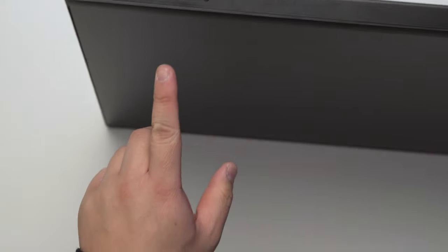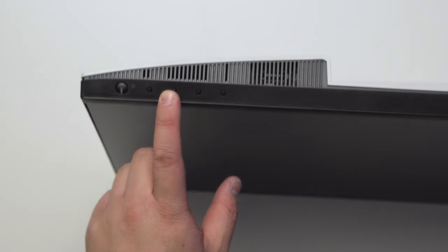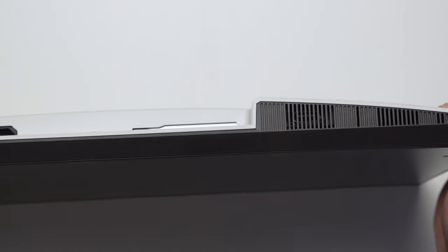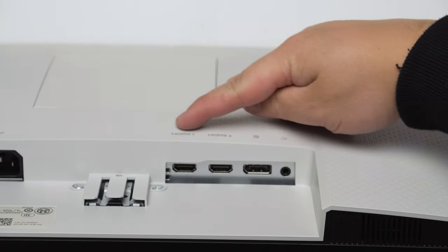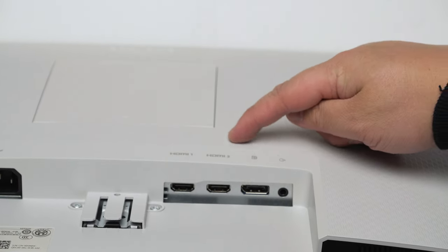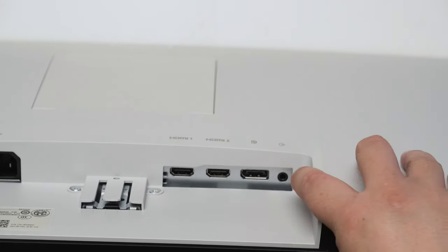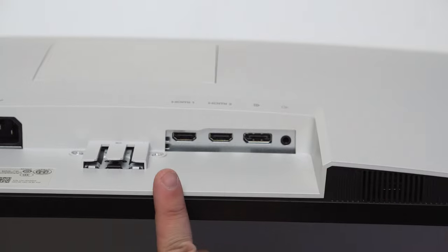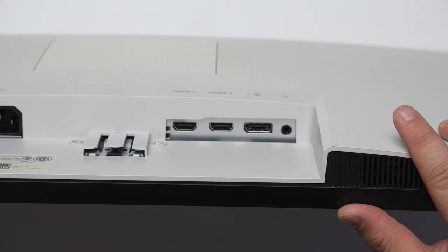On the side, we've got the power button and menu navigation buttons. You can make out where one speaker is, and then the second speaker on the other side. At the back we have an IEC power port, HDMI 1, HDMI 2, DisplayPort in, and a line-out jack so you can connect additional speakers.